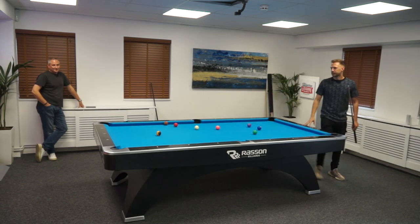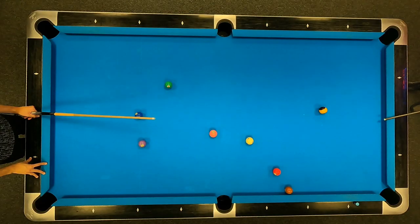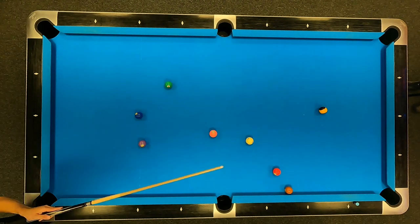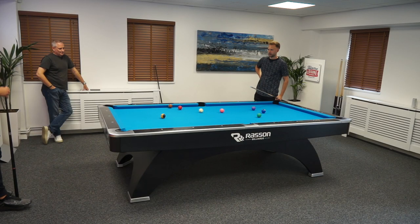I think what you did the first time was alright, that's probably a better plan — leaving it long, close to the cushion. Do you think I should move the nine ball? No, it's not too bad there to be fair, it's not really.